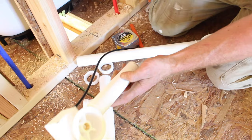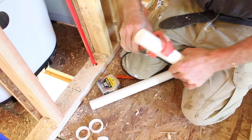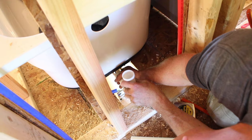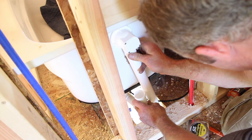We're going to estimate on this tub drain to basically have a 4-inch section out. Each tub, depending on the size that you have, is going to be different, but we'll cut this at 4 inches. That actually looks like it'll work by the time we get the gasket on there.